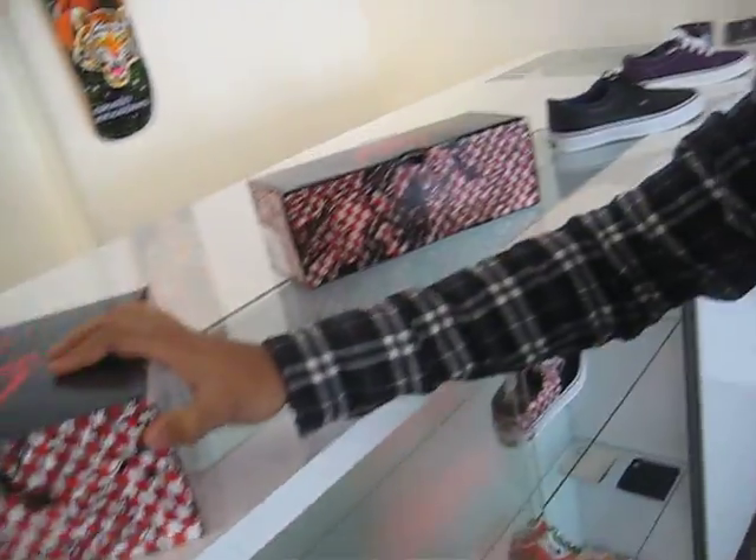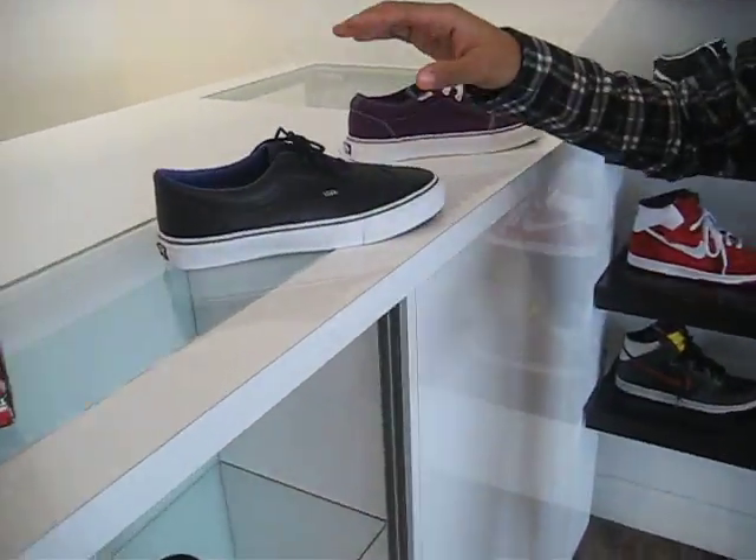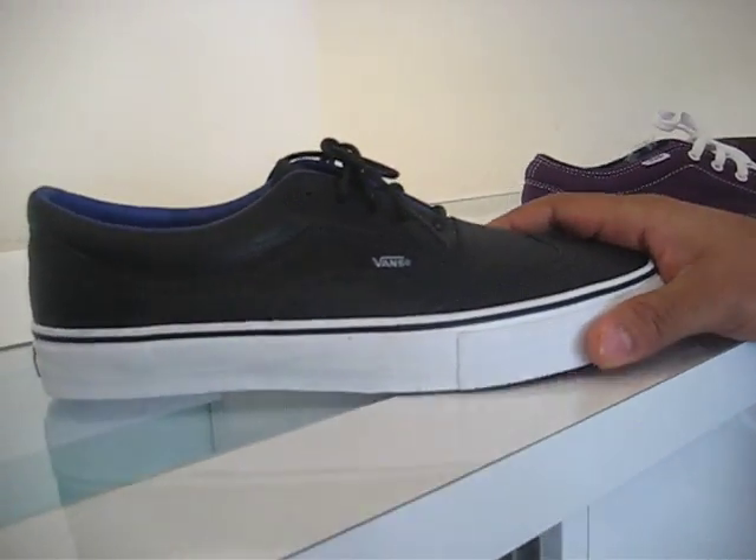Yeah, you can come down to Hot Rod Los Angeles and get them. They also released the wingtip Aero Lowe's over here.